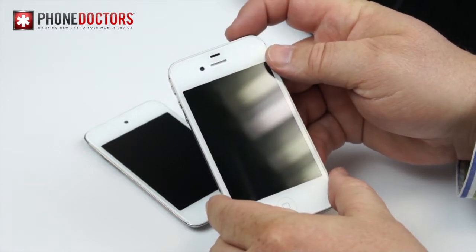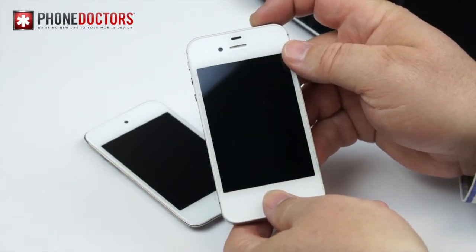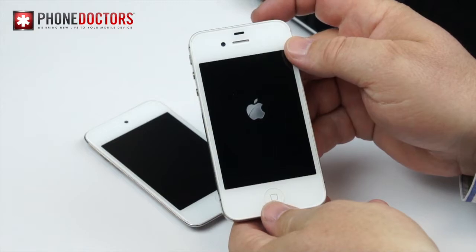Press and hold your home and power button together for about 8 to 14 seconds — I know, 14 is a cool number — until the Apple logo comes back on.